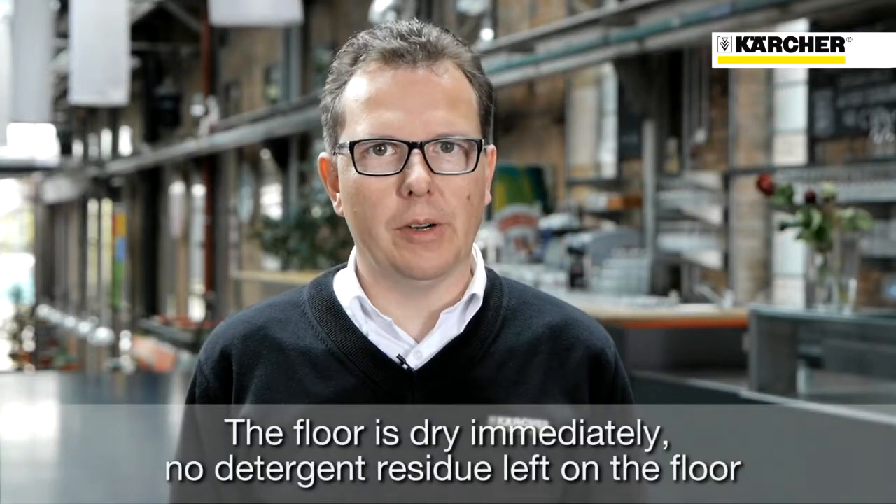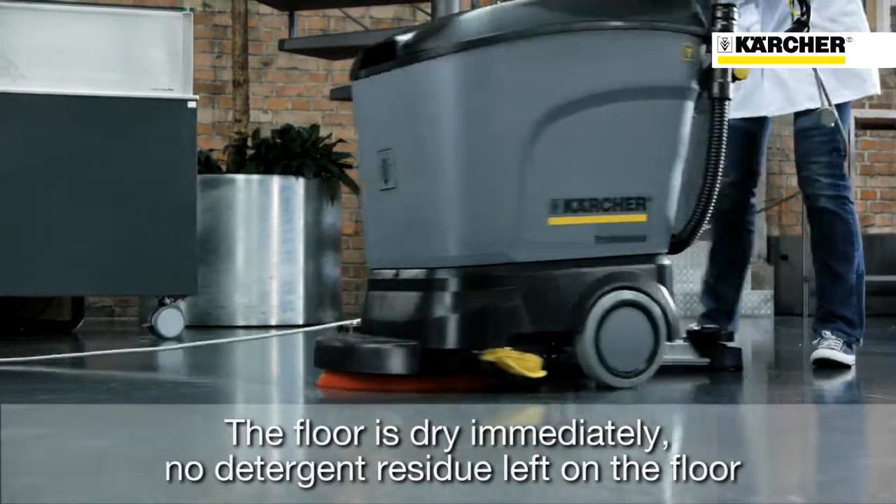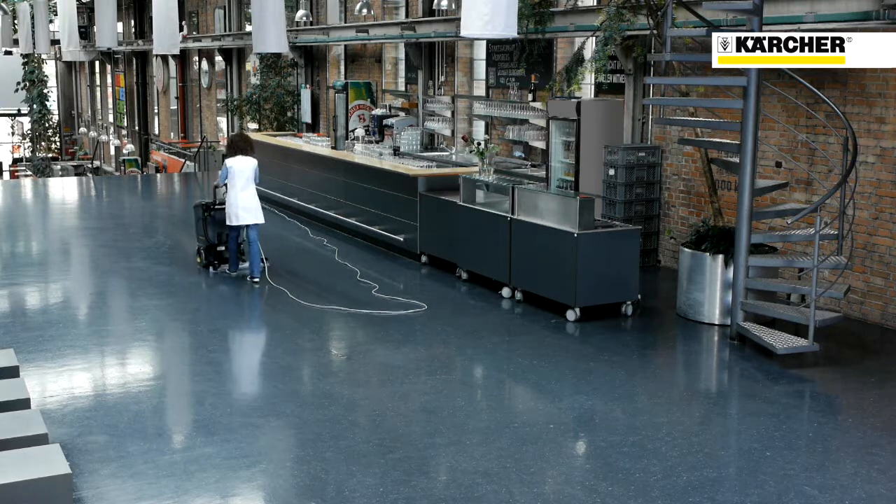The cleaning performance is very high. The floor is dry immediately. No detergent residue is left on the floor, which reduces the risk of slipping and the level of subsequent soiling.